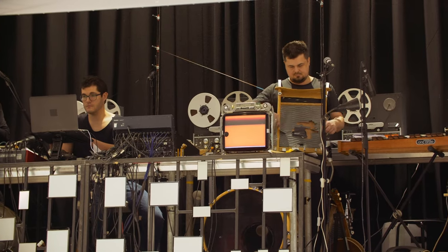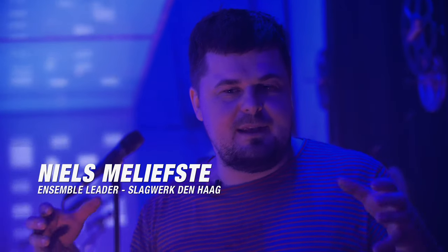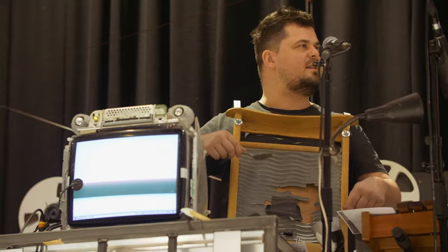We ask a composer to work with us together, and then we walk with him into his or her world. In this case of Jonathan, he developed a few things with the old iMacs.